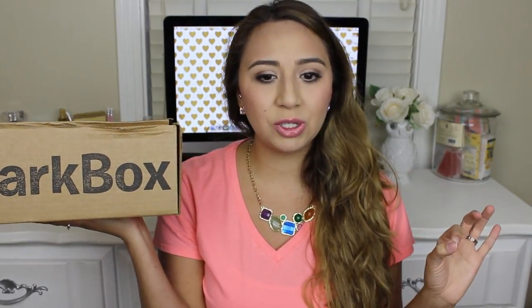Hey guys, in this video it's going to be another BarkBox unboxing, but I'm going to do this one a little different from my previous BarkBoxes. Those tend to get a little long because I'm working with three dogs that aren't the best behaved, so it's kind of difficult to film those.